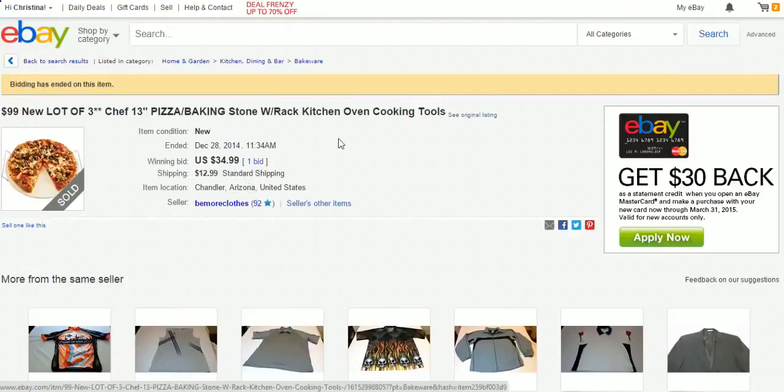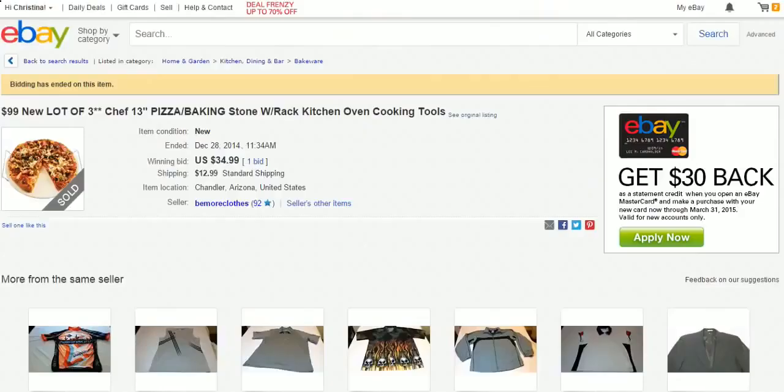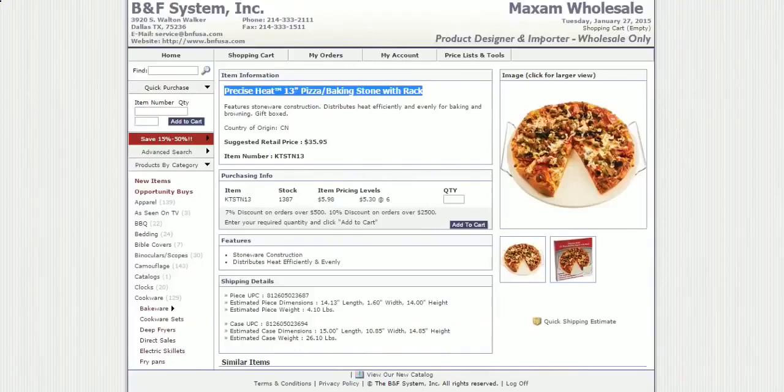If you come back over here to the supplier, that's the exact same thing — they bought the item for $5.98 and sold it for $34.99. That's about a $28 profit on this item. It ain't that hard, people. You need to utilize wholesale suppliers for your items if you're gonna be selling on Amazon, eBay, or wherever.